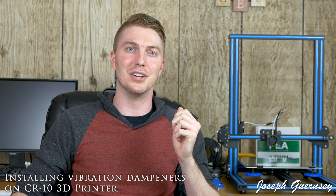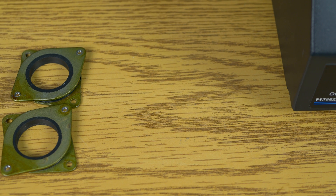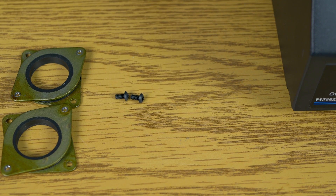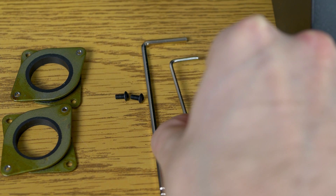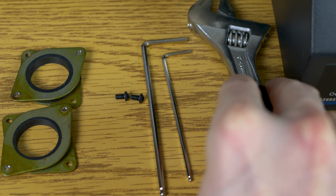Today I want to show you how to install vibration dampeners on your CR-10 3D printer. It can be quite a loud machine, so the quieter we can get it the better. The things we're going to need are the vibration dampeners themselves, two M3 6mm hex head screws, an Allen wrench, a smaller Allen wrench that came with the CR-10 printer, and a crescent wrench.